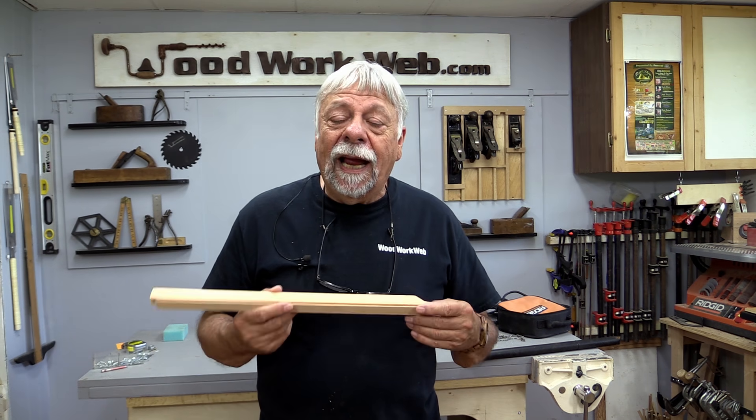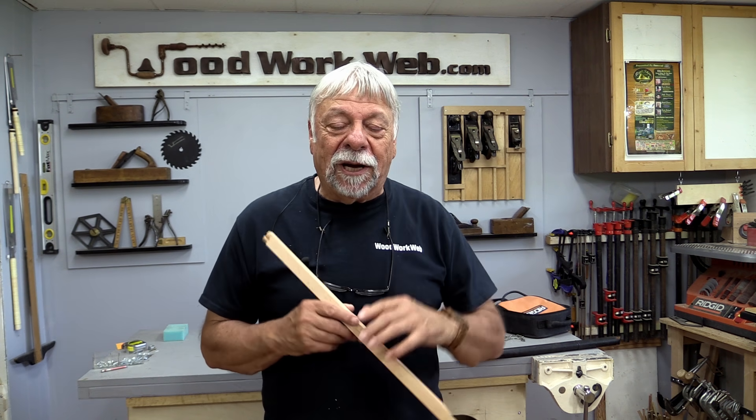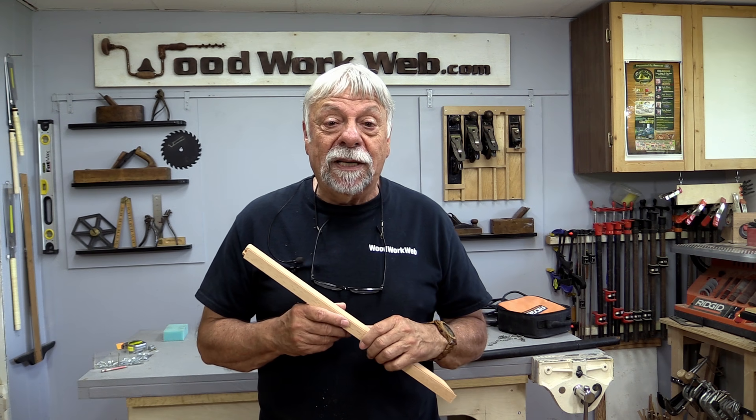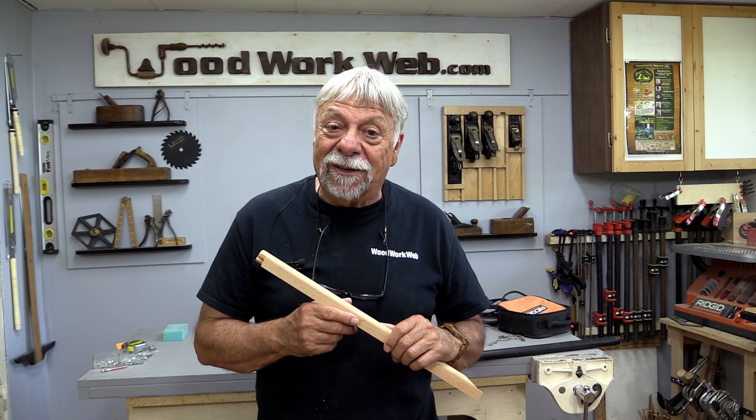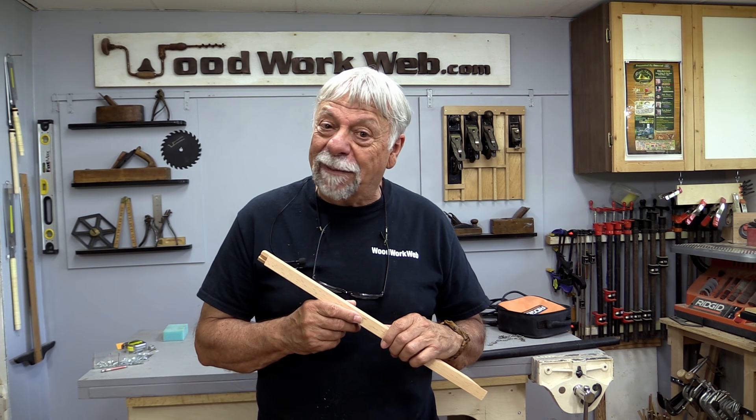That concludes my video for today. If you've got a tip or trick or idea that you use in your workshop that we haven't already used, I'd love to hear about it. Send me an email and I'll give you a shout out if I use it in an upcoming video. I'm Colin Kinnett for Woodwork Web. Thanks for watching.